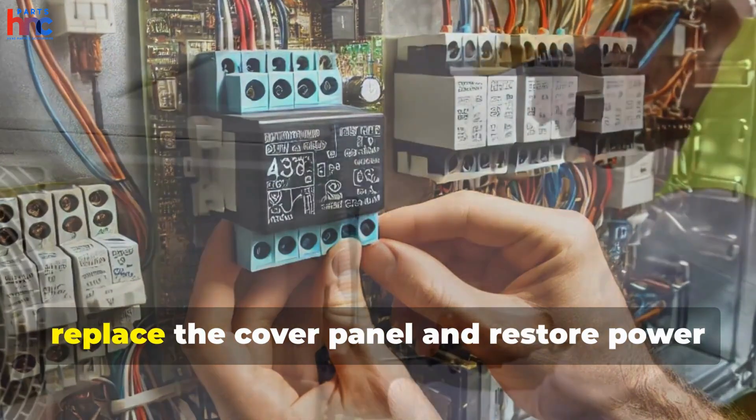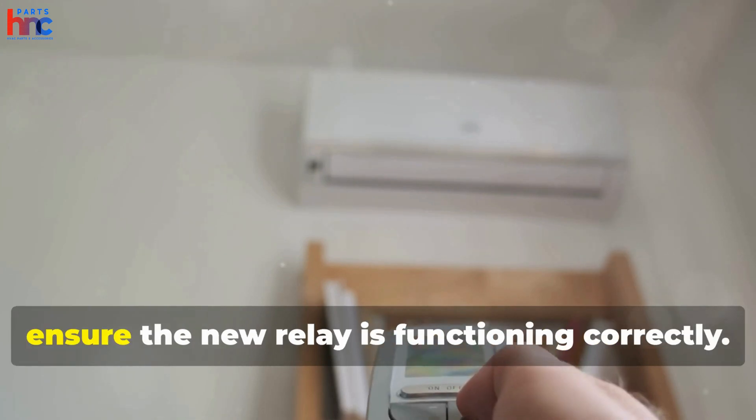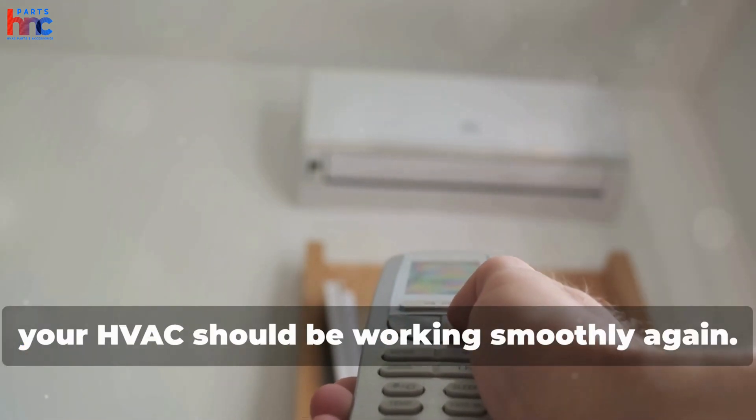Once everything is secured, replace the cover panel and restore power to your HVAC unit. Turn the system back on and test it to ensure the new relay is functioning correctly. If all goes well, your HVAC should be working smoothly again.